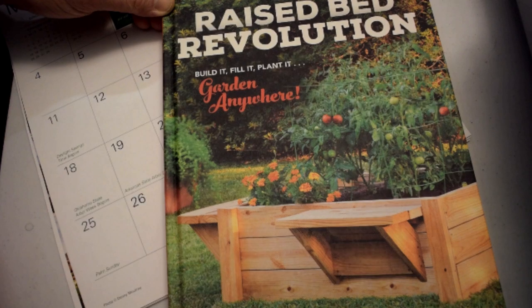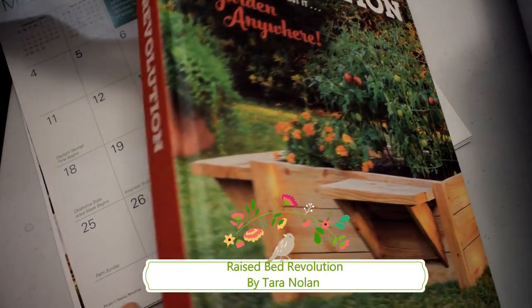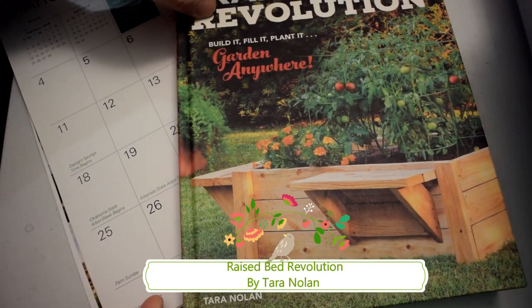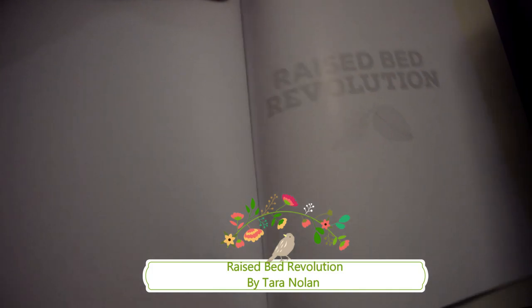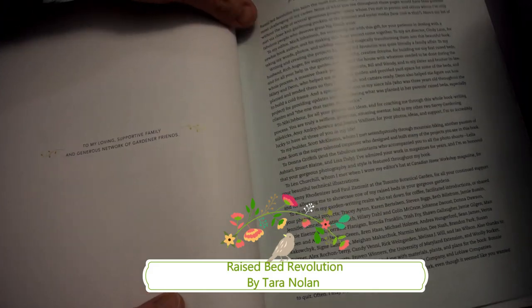Here is a quick review of Raised Bed Revolution by Tara Nolan. I hope you'll take the chance to click over to my website at brenhaas.com and check out the written review about this book. It's a beautiful publication, and I'm super excited — there are actually a couple of photos from my raised bed gardens in this publication.